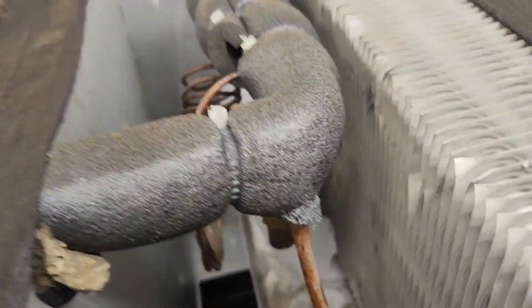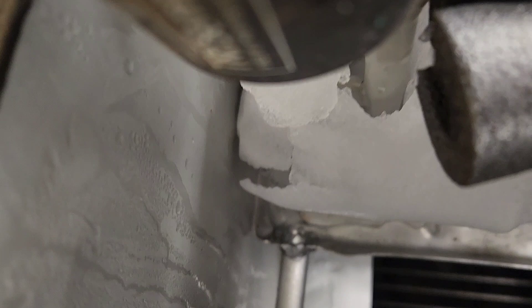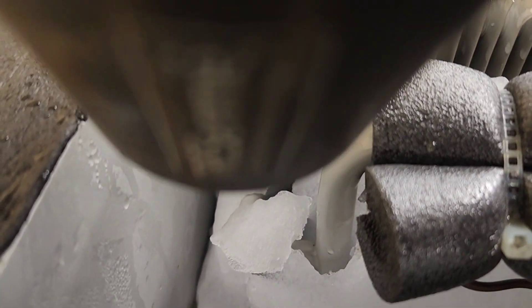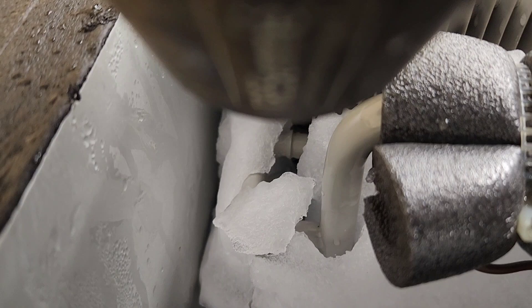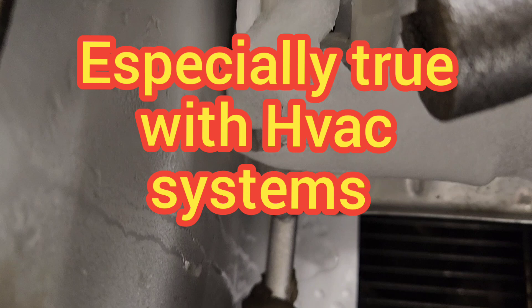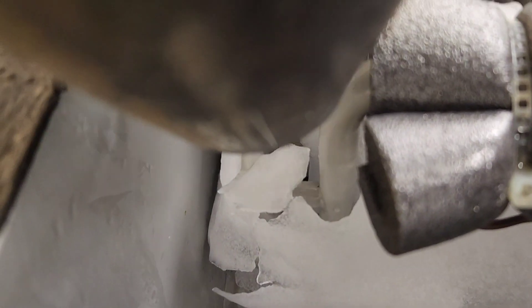Get as much ice out as you can manually, because you have to get all the ice out. You can't leave any on the end — you've got to get it all out. You run the risk of making an improper diagnosis if you're making a diagnosis based on refrigerant pressures or temperatures, and that goes with any refrigerant circuit on any type of refrigeration system. You have to get all the ice out and start the system up fresh.